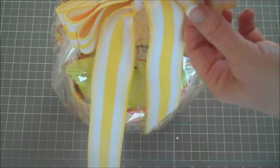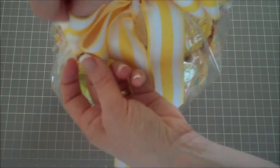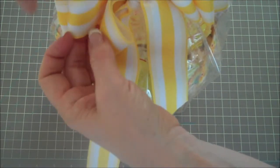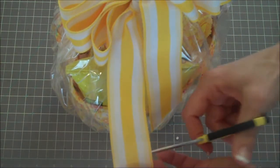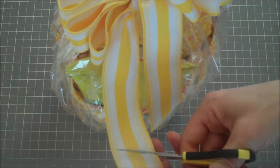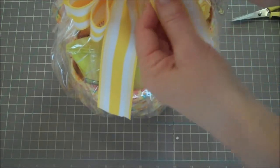Now I fluff up the bow, moving the loops around and opening them up so they look more full. If one tail is a little longer, I'll just trim it off, and I think that looks really cute.